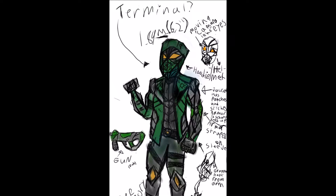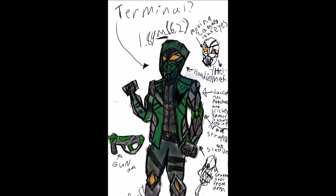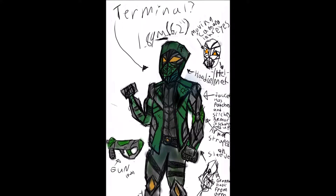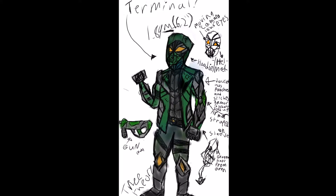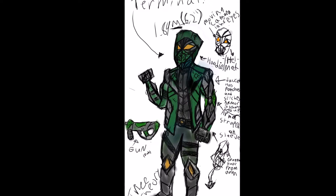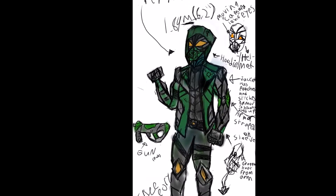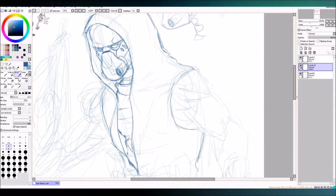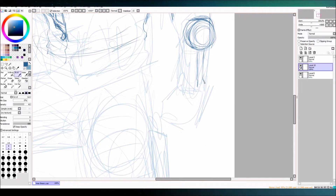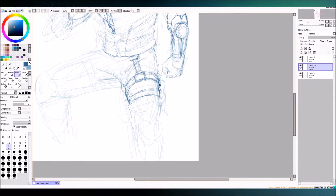He has a bunch of notes on the side, like 'moving camera eyes' — I'm guessing that's like from the new Spider-Man, the Marvel stuff with camera lens eyes. Also 'jacket has patches and rips.' You'll see in my picture I didn't do the rips. He also has a gun. Guns are my specialty. I might do a video on how to draw a gun — I'm just gonna do it.